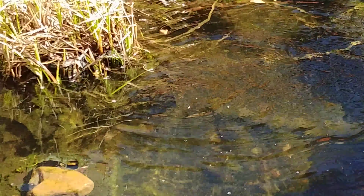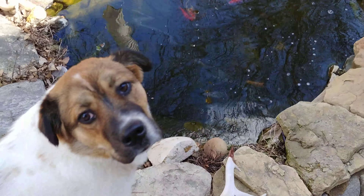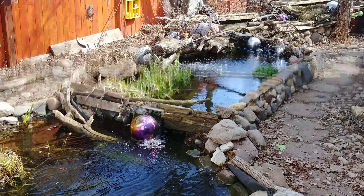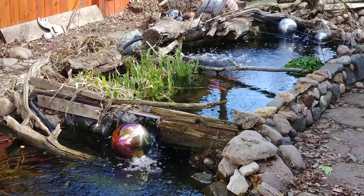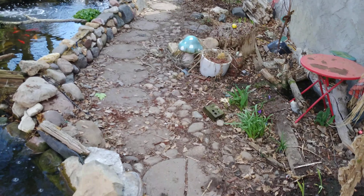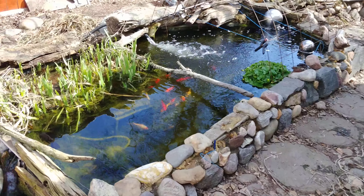The grass is starting to come back. I've been picking the dead stuff off. The yellow flag is starting to grow. I'll take a peek at the yellow flag in a few days and do an updated video when I get the yard tidied up a bit more and things planted.